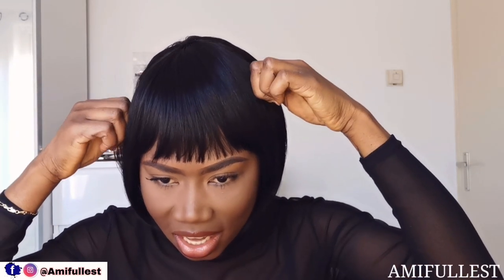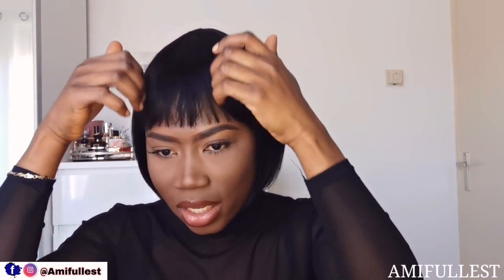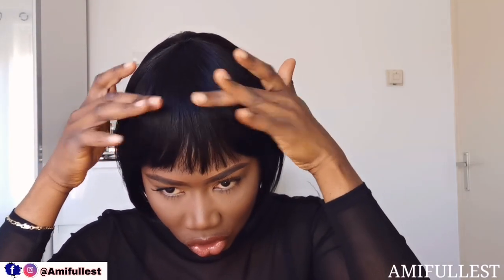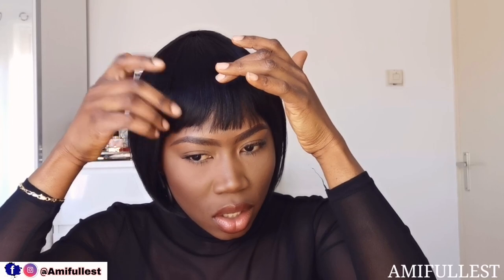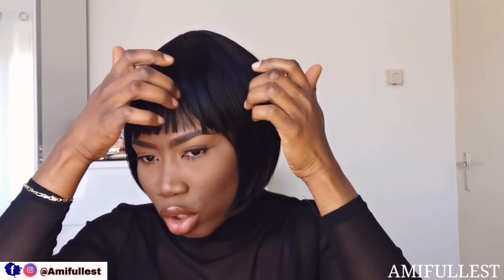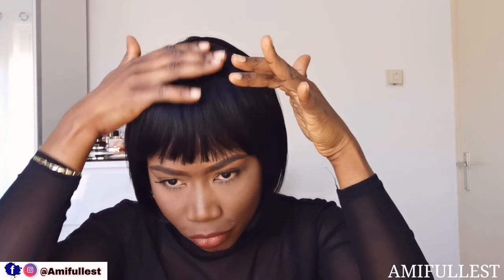The bang is cut to perfection. I hope the other wig I bought was cut like this, because I'm not good at cutting bangs myself. I love the fact that the bang is also very full. Here at the sides it's a little bit less full at the front, but here in the middle it's full, full, full.